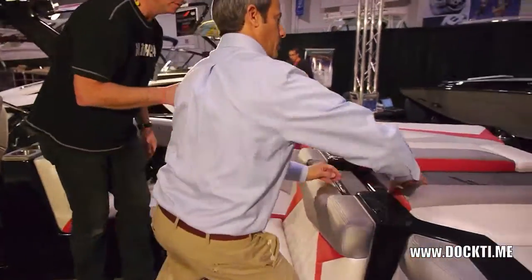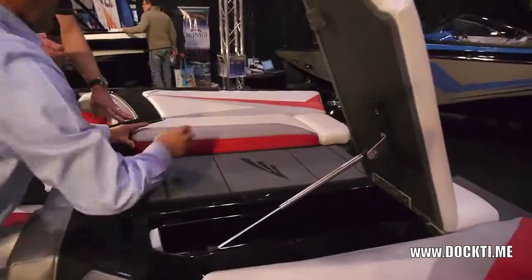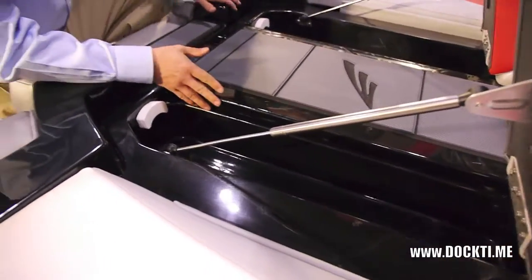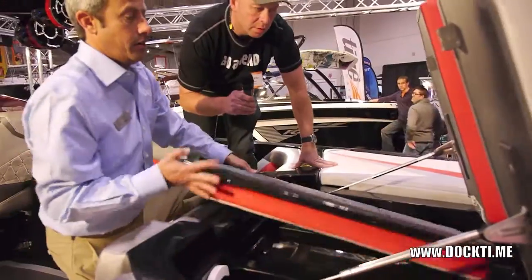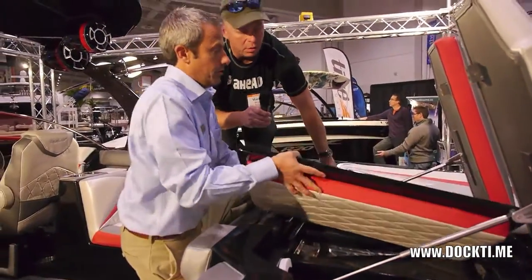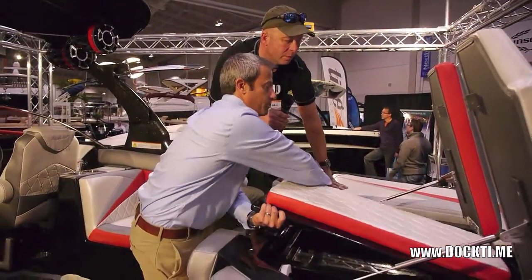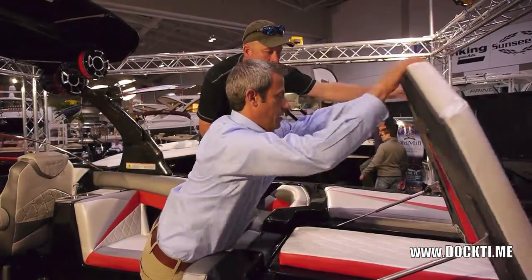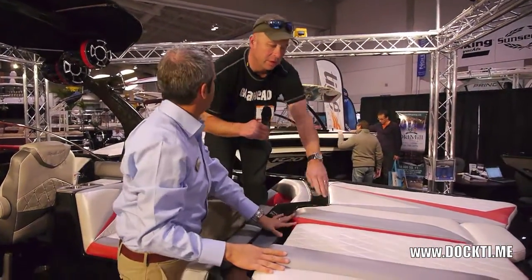You have wet storage in both sides here. And if you do want that sun pad for lounging, it's reversible. There you go — just put this right in here, and there we are. Instant pad.